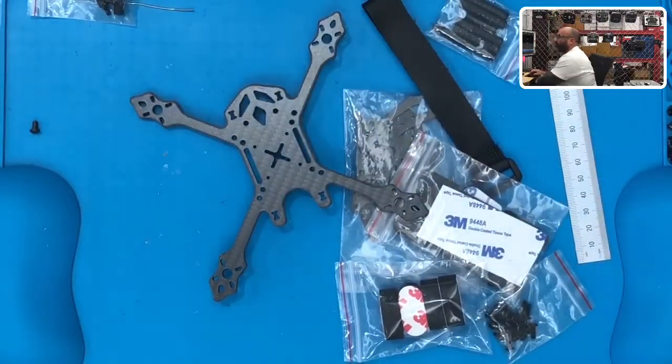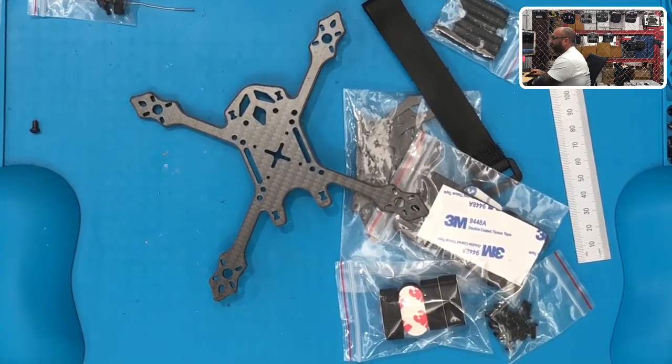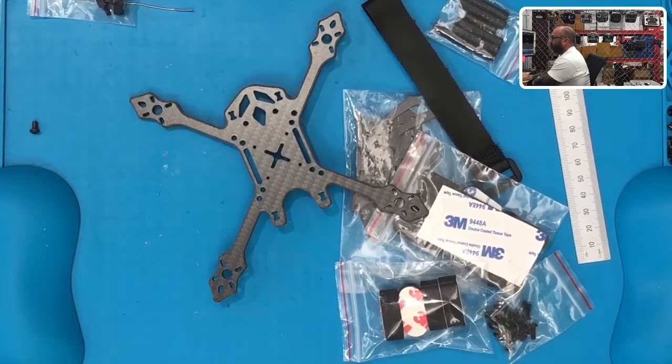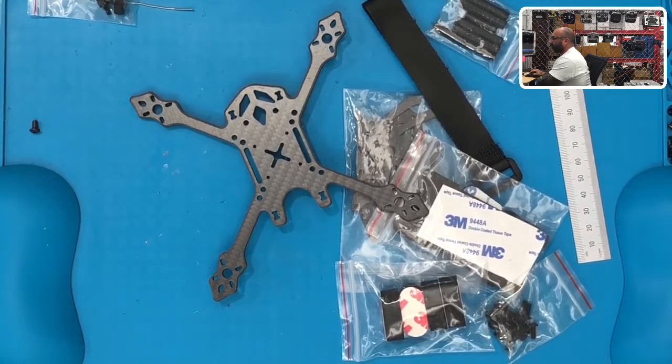Let me pull that up on the site real quick, just because I want to correct this. Unfortunately, sometimes we'll take the specs from the company and we should have corrected this one. So these motors are going to be 16 — it's not 16 and 19, it's going to be M2, not M3 — and these are going to be 12 by 12 and M2 16 by 16. I'm not sure where that came from, so let me save that first.